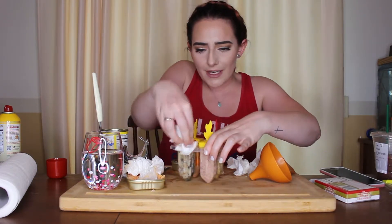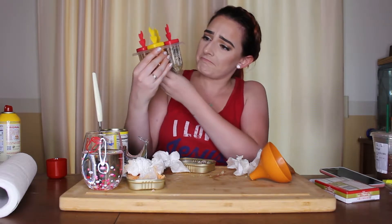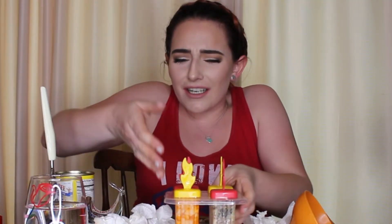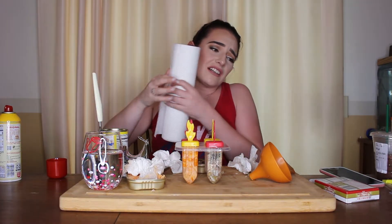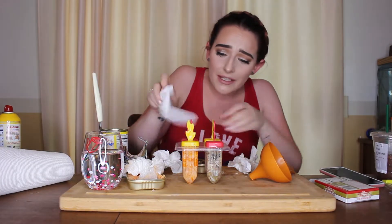Alrighty. Now that we have got that — that's gross, but it got some on me. I don't know which one that was but now it's all over me, it's all over my pants, got my arm. Oh God. But anyway, wish me luck. I'm going to put these in the freezer and I'll see you back here in a couple of hours.